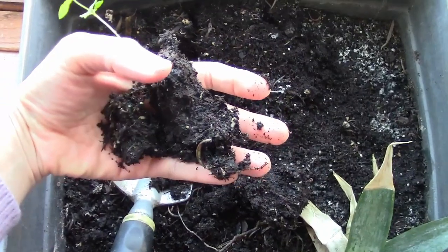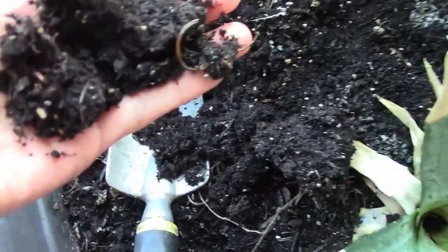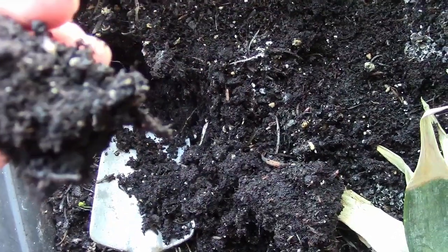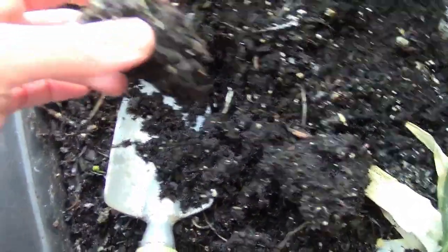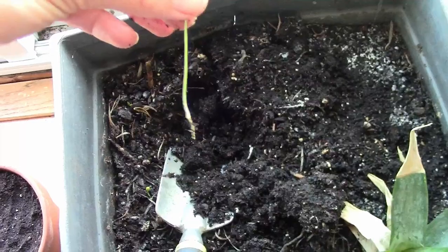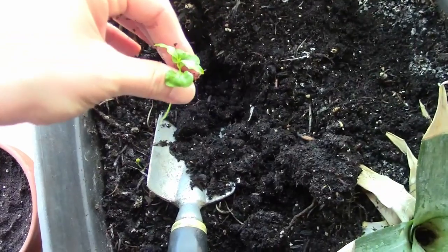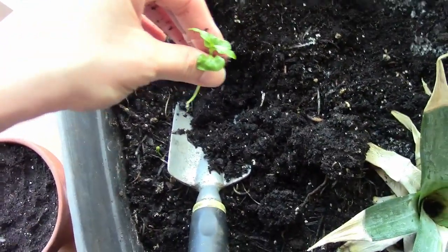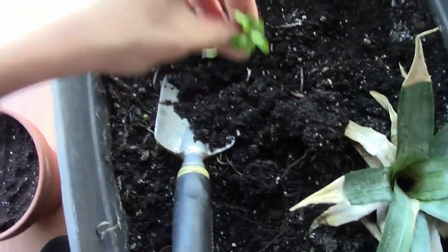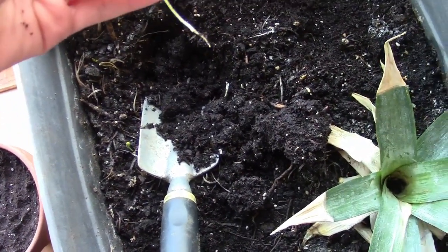There we go — not much roots at this point. Wait, is that a worm? I think I saw some worms in here. I don't know if these are jumping worms that I brought in from outside because I did put a rosemary in here. Hopefully they're not bad worms, but I don't see a lot of roots on this pomegranate and they were all around it, so I don't know.